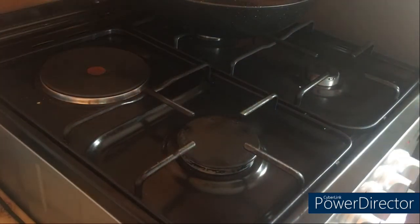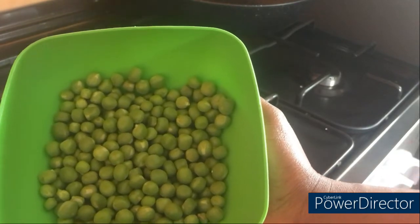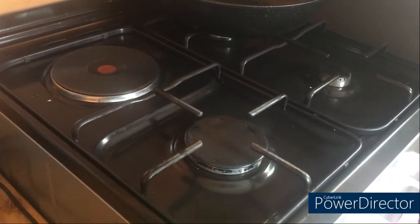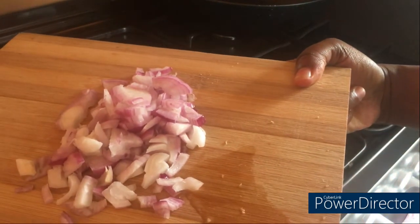Right here we have two medium-sized blended tomatoes. You don't have to blend them — you can grate them, chop them into cubes, or however you like your tomatoes. Today I was just being lazy! Then we have green peas — about the same quantity as the potatoes and the carrots. And then we have our red onions.